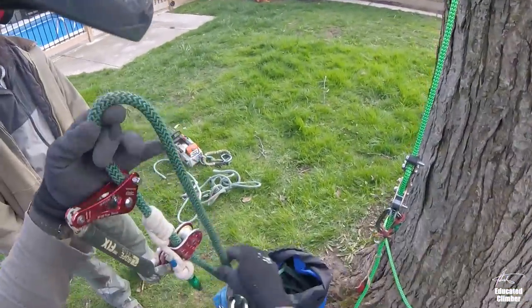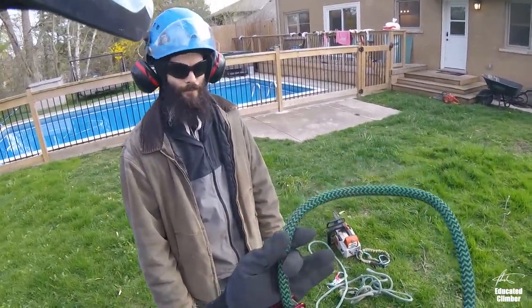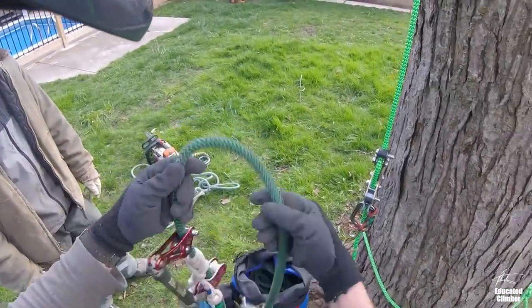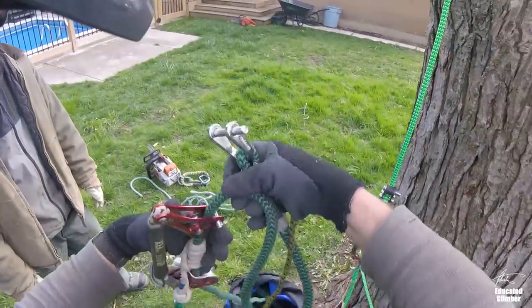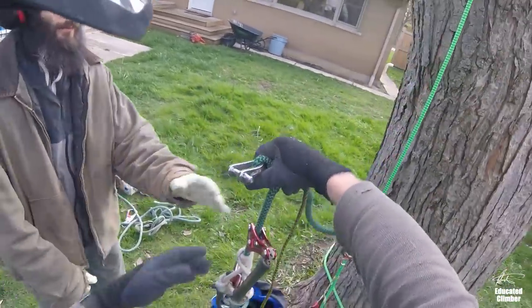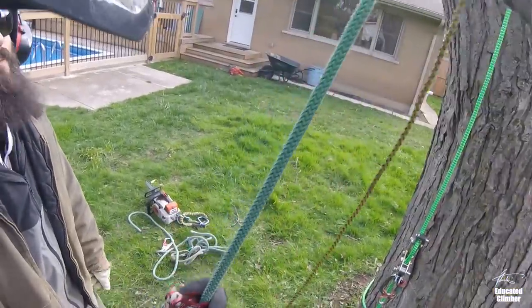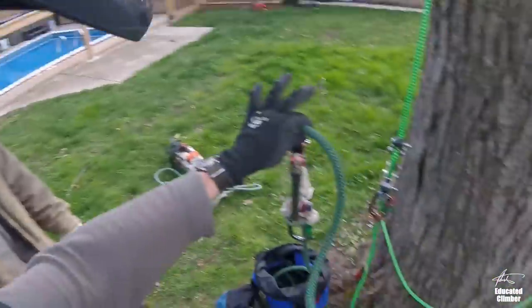I'm going to get up to the top and then get you to tie this on. I'll pull it up and hook it up and we'll just see how it goes today — this is our very first experiment with this. Basically, you're going to tie on right here to my line, and then as I pull up you're going to have to work the hitch, loosen it and pull down a little bit. You're going to have to release the wrench and the hitch at the same time. The hitch will end up being down here and it's just going to stay there the whole climb.